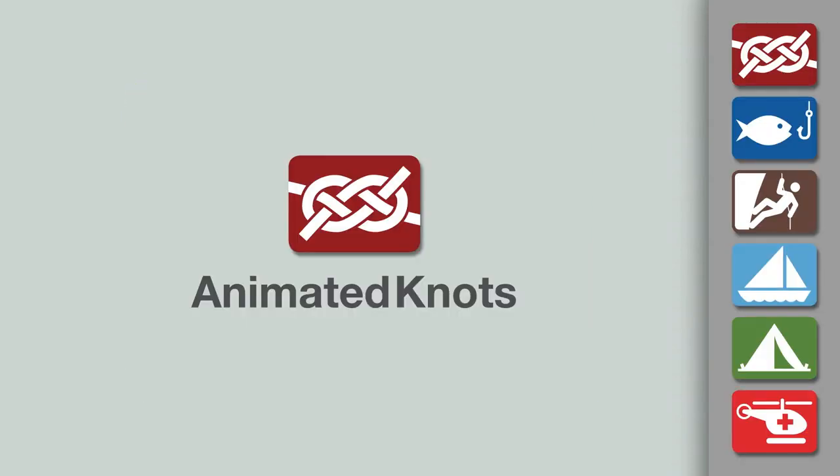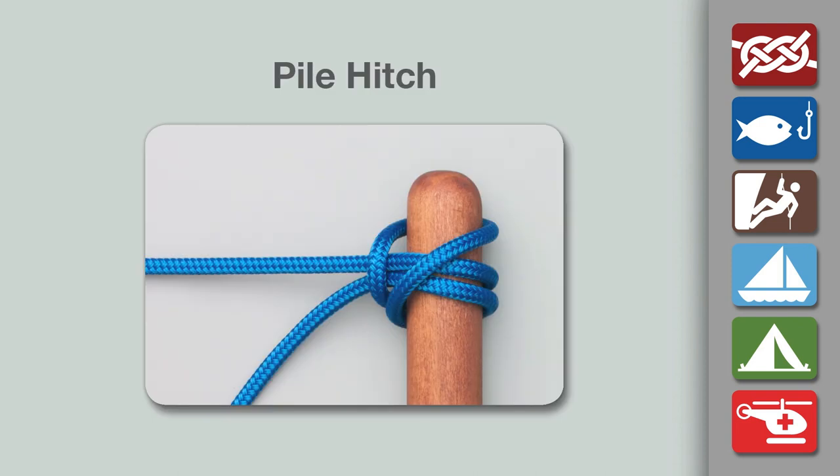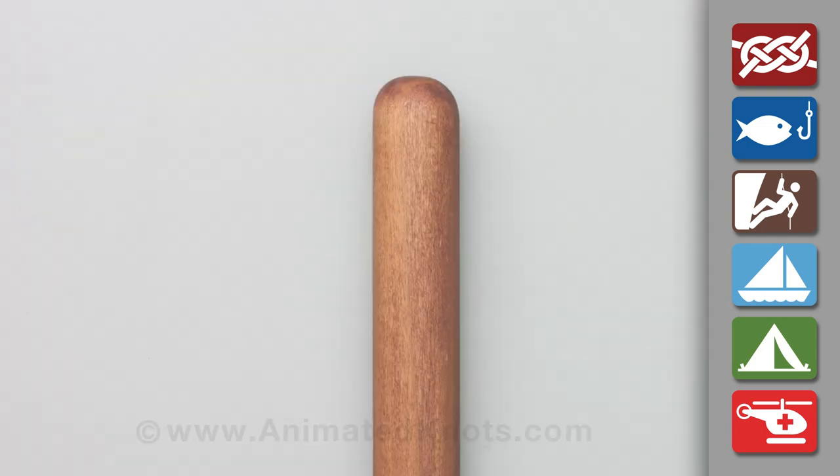Welcome to another knot tying demonstration from AnimatedKnots.com. This video teaches you how to tie the pile hitch, one of the simplest knots, and useful to make a quick hitch around a mooring pile.